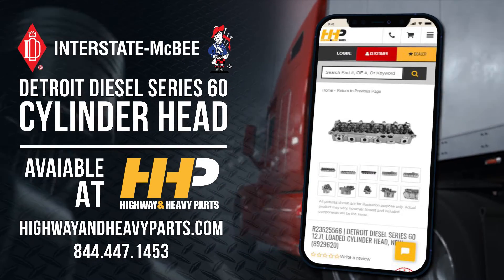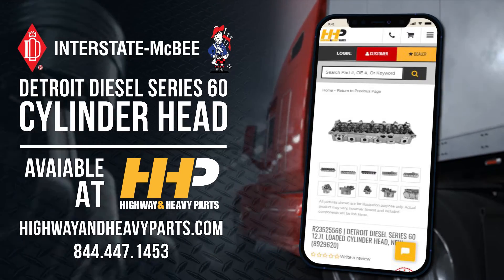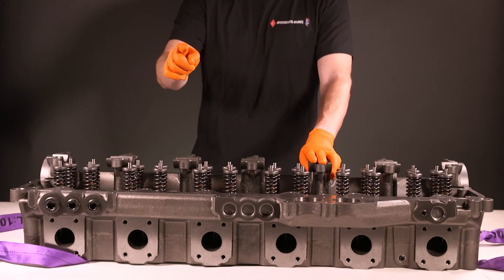With quality products from Interstate McBee and technical support from Highway & Heavy Parts, your Detroit Diesel will be back on the road and better than ever. Get your loaded cylinder head from Interstate McBee today.